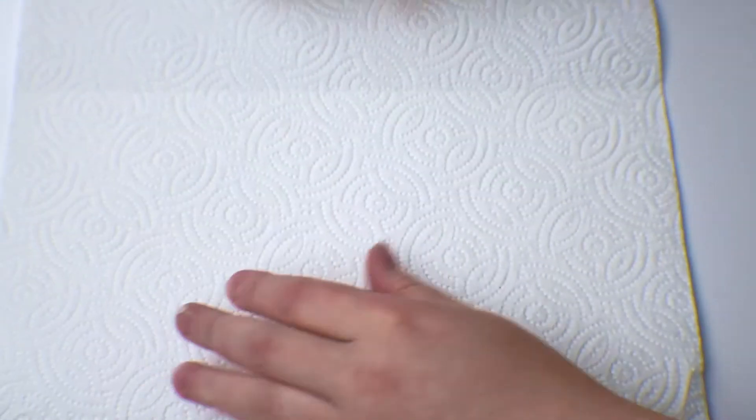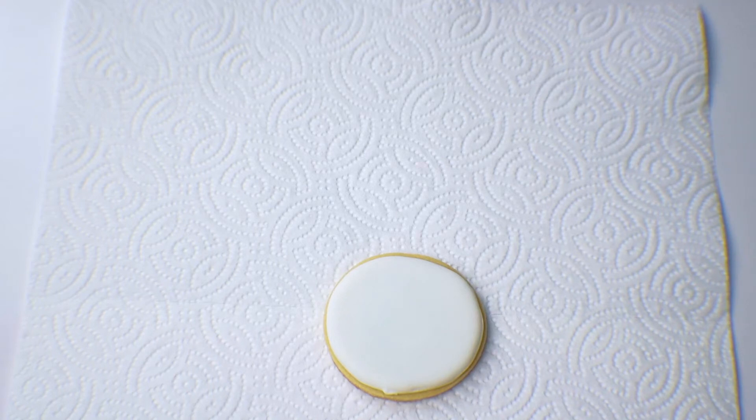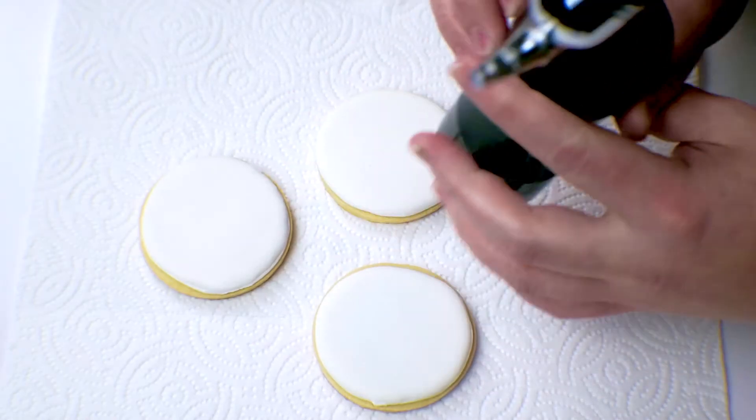We're back after they've dried a bit. Normally when I airbrush I put it inside a closed-off cake box — I can show you how to make that in another video if you'd like. Since I want to show you how to do it today, I'm going to grab some paper towels and lay those down, then take our three semi-dry cookies and put those in the center. You can do one at a time or all three at once, whatever you prefer.